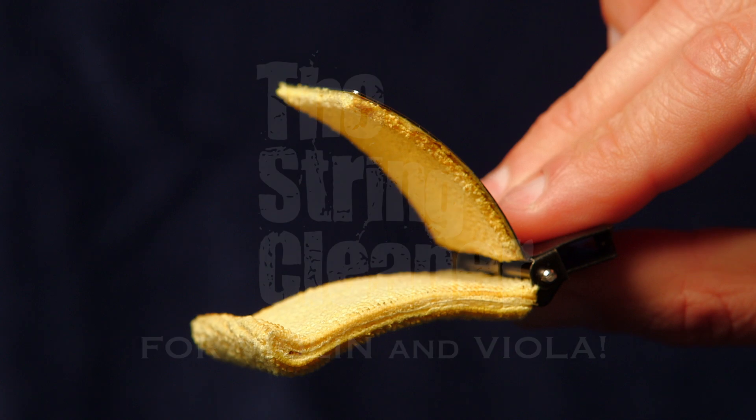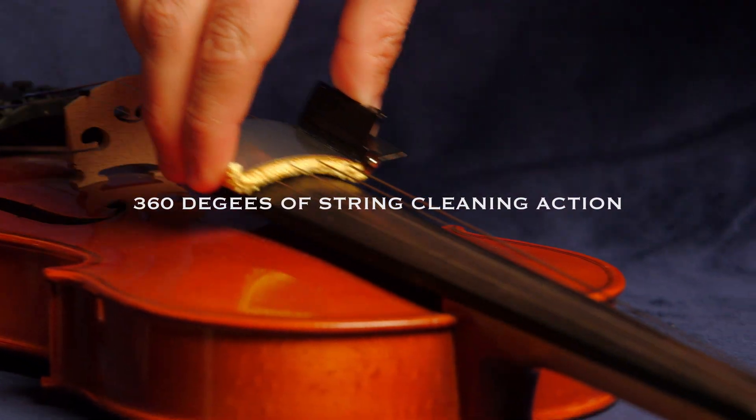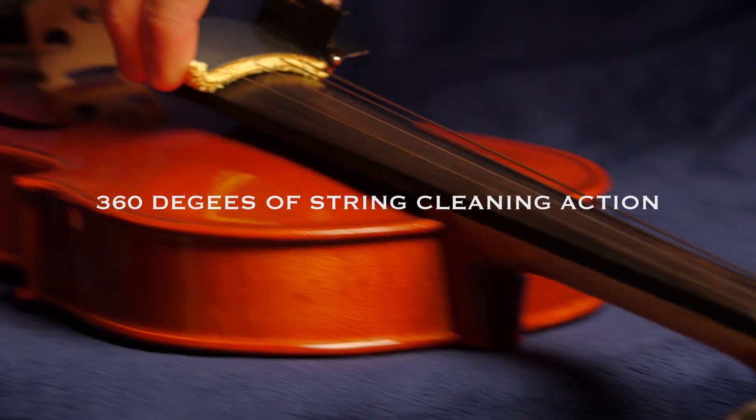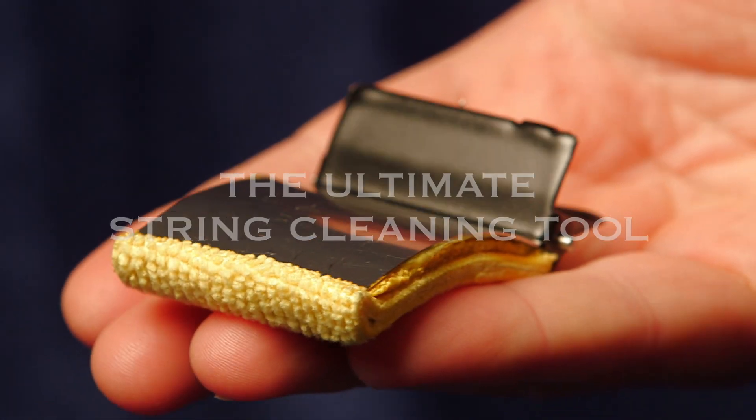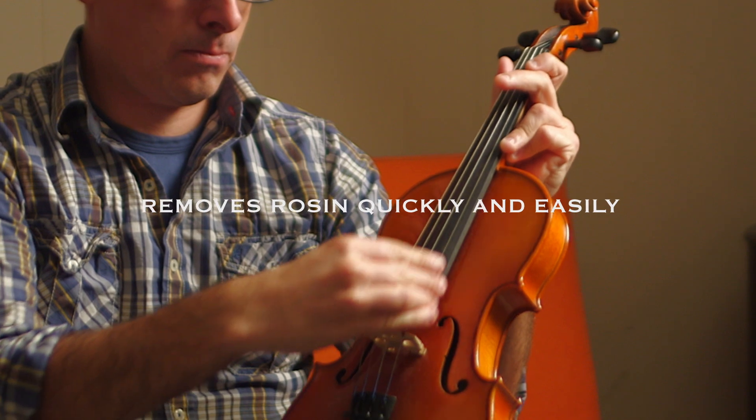The String Cleaner by Tone Gear. The String Cleaner provides 360 degrees of string cleaning action and is simply the ultimate string cleaning tool. The String Cleaner removes rosin quickly and easily through the utilization of its tension control tabs.